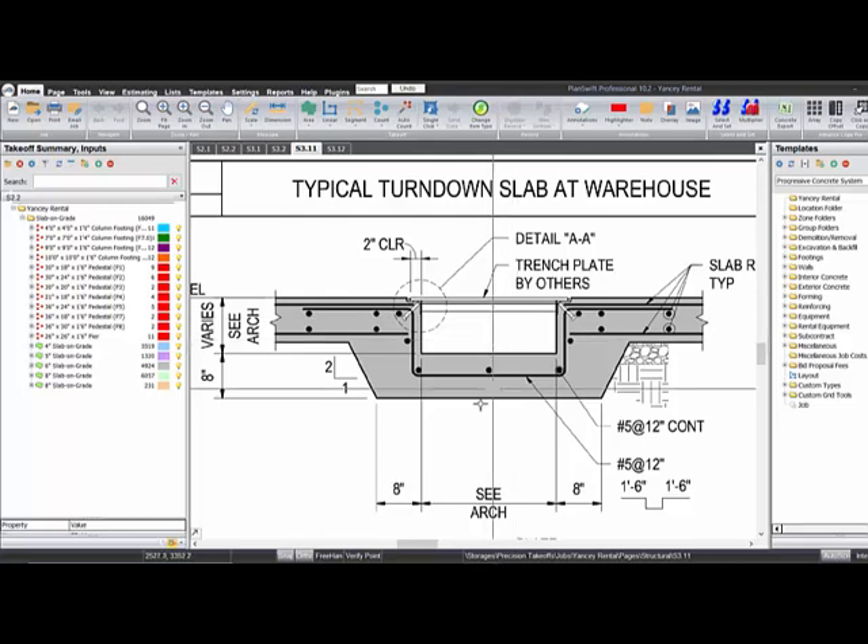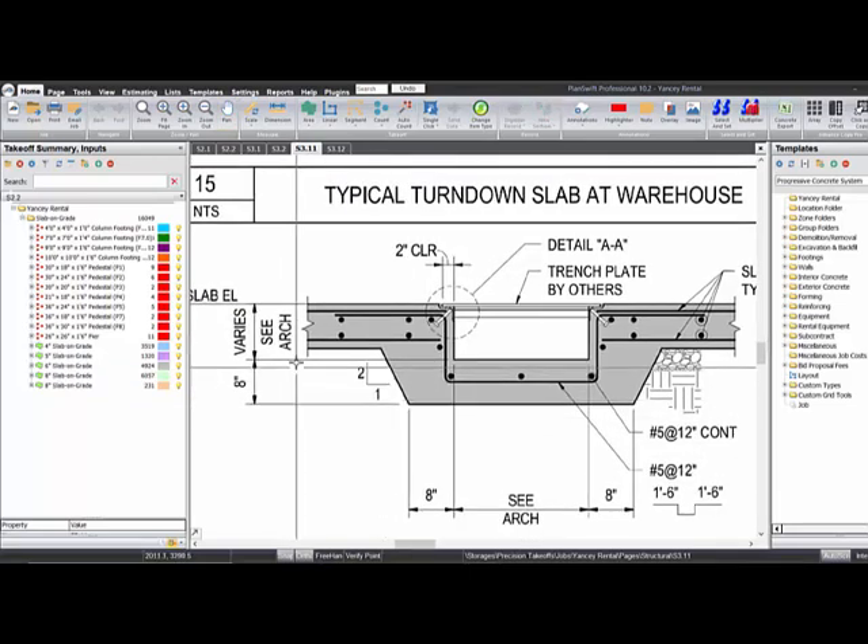Of course you need to find your dimensions. I'm just gonna make up dimensions here, but obviously find whatever numbers you need to use. I'm gonna say our trench is two foot wide, plus eight inches on each side, so that's three foot four. And looks like we're gonna be 16 inches total thickness. Let's say we got a six inch slab there.